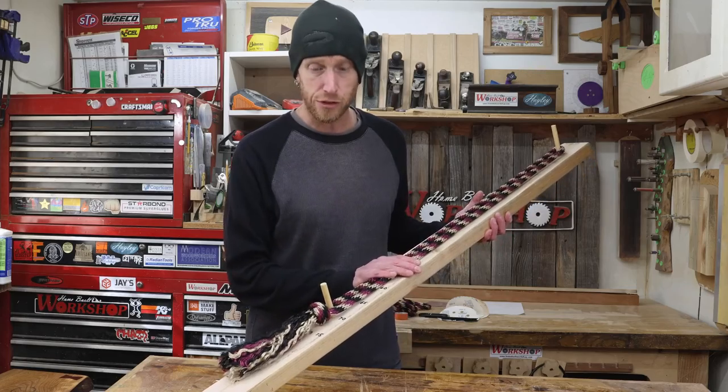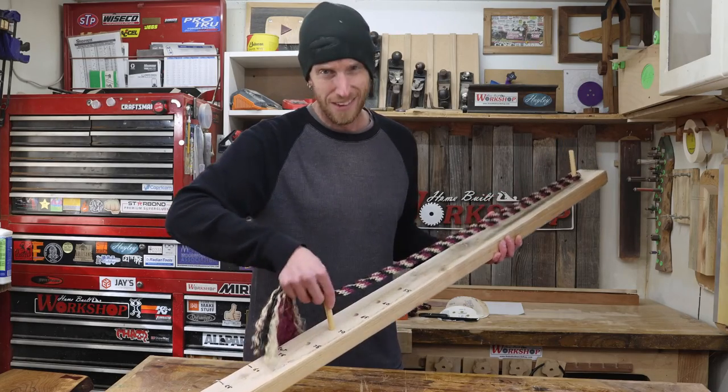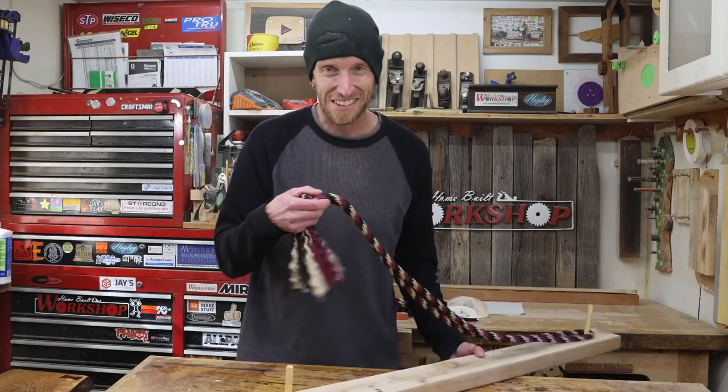With that, we're going to call this project a wrap — this thing has got to get put to work. Thanks a lot for watching. We'll see you next time. Bye.